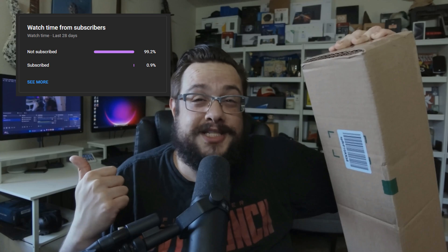Before we get started, if you're watching this video, chances are you're not subscribed, because 99% of you are not subscribed, and that's pretty bad numbers. If you like this one, be sure to click on that sub or thanks button below, because we've got lots of fun stuff like this coming up. So let me find my knife and we'll get this open.